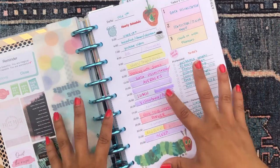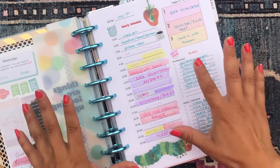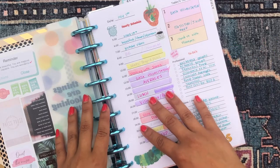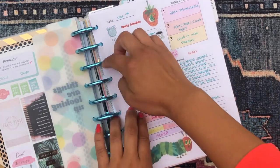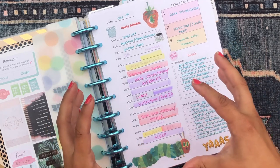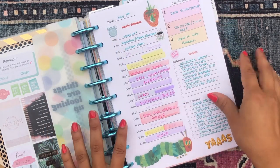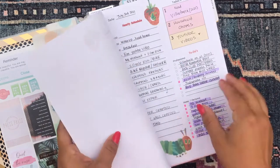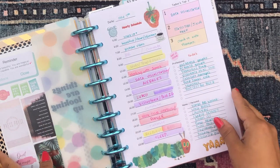I highly recommend making your own custom daily productivity sheets — they are so much fun to make and you can customize them exactly to what you need. What I like about the happy planner is that I just punch them with the happy planner punch and they pop right in. I make them in the dimensions of the happy planner in Microsoft Word, print them out, cut them with a paper cutter, and they fit in perfectly.